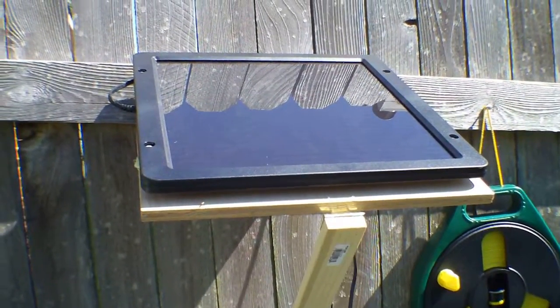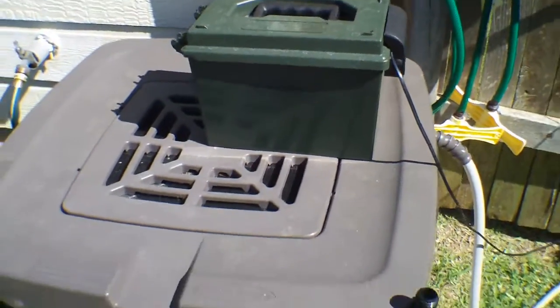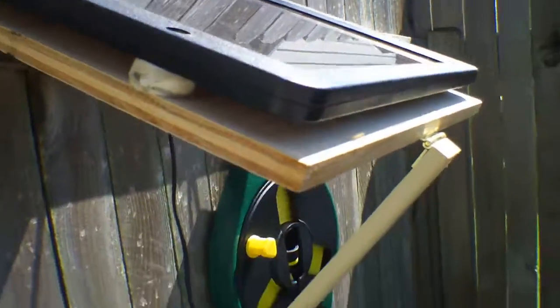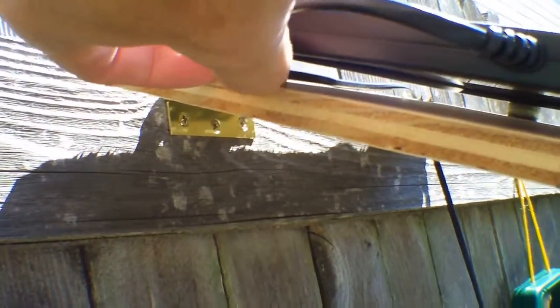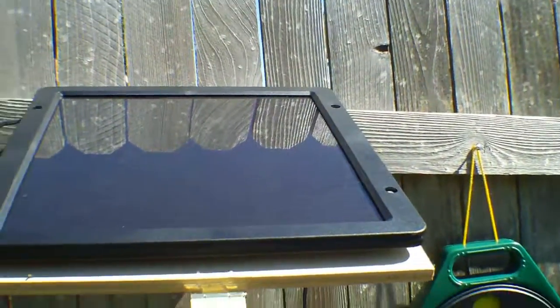Here we have the completed solar panel powered pump for the rain barrel. I mounted this on a piece of plywood and I use these bushings from my son's old throw-away pieces from his skateboarding because I wanted to have some distance and clearance between the bottom of that and the wood, because this solar panel gets really really hot, so at least that'll allow some air circulation. It's a weatherproof solar panel so it can stay out here.